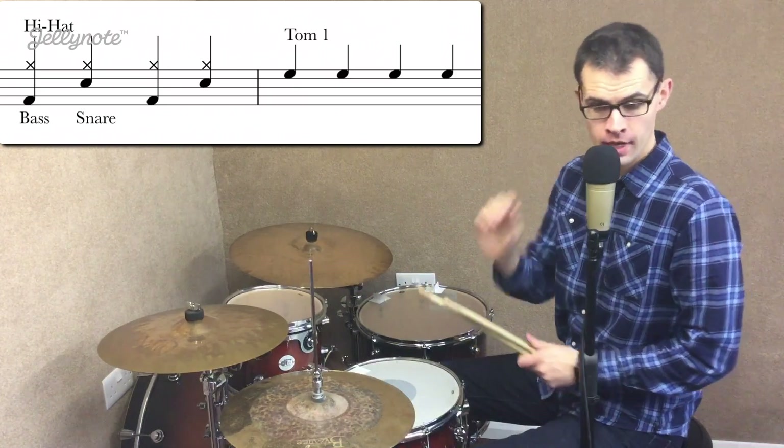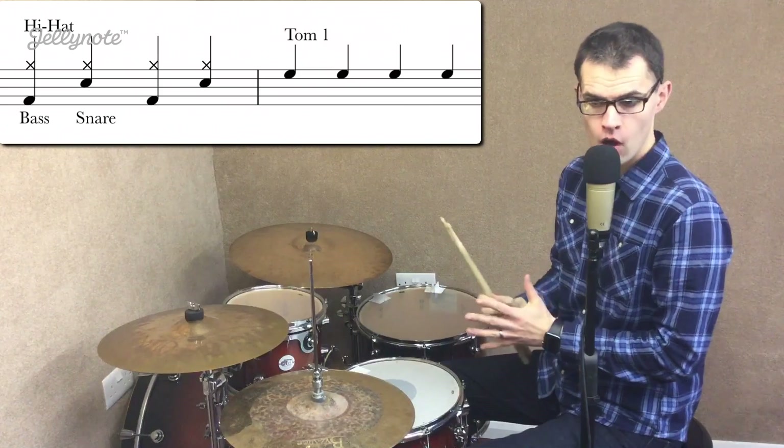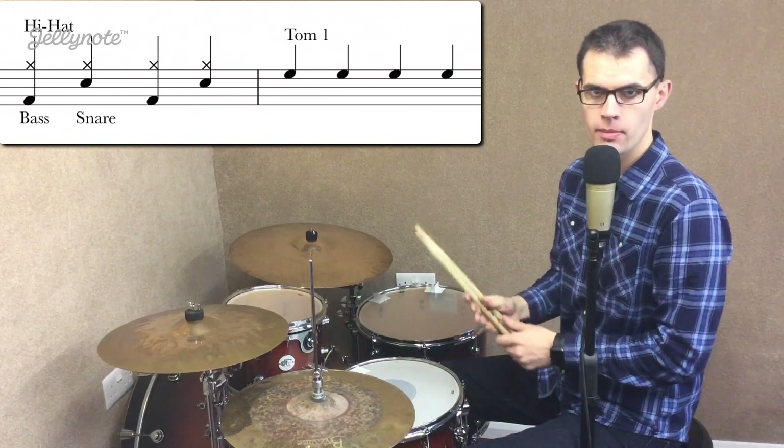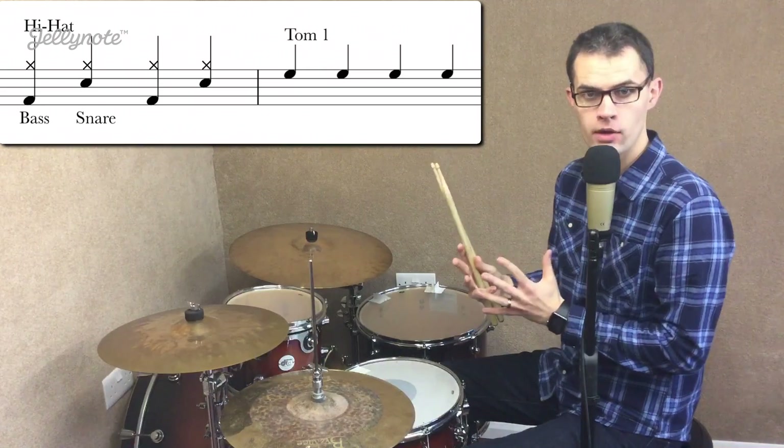Hey guys, how's it going? Dex here for another lesson. This time we're going to be looking at fills. Fills are where you start to spice up your grooves a little bit with something else. So just a recap of the last lesson, which was on your first groove and how to read it.